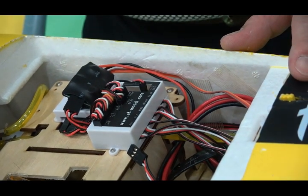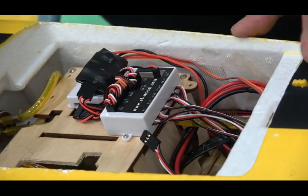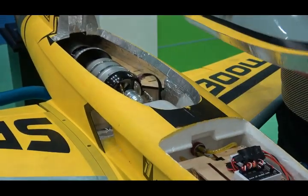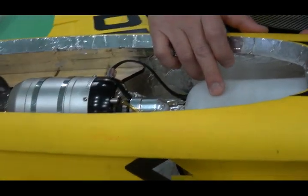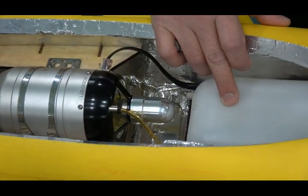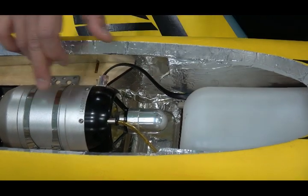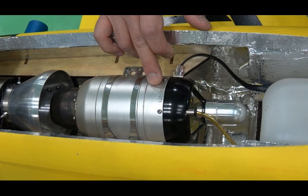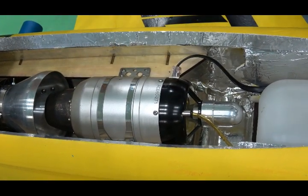The battery capacity is around 2500 to 3000 mAh. The fuel tank is 1350 ml. This foamy jet is suitable for a Swing 6 KG turbine — everything is suitable.